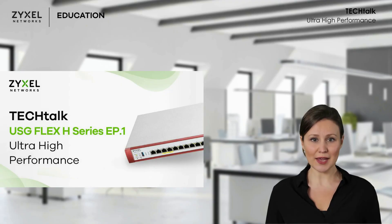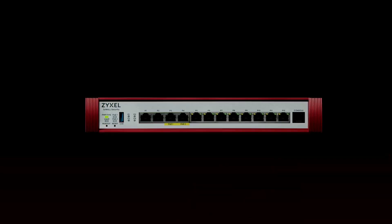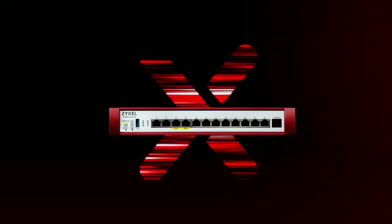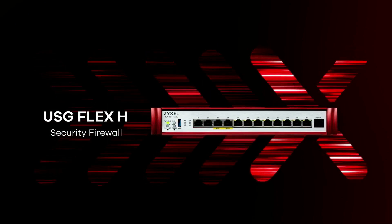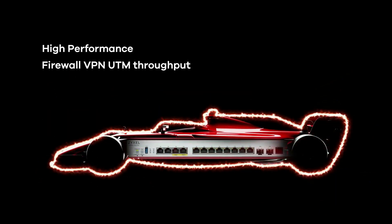Hello, I'm Oriana from Zyxel Networks. Welcome to our Tech Talk. Zyxel has just launched the new security appliance called the USG Flex H Series, offering higher performance and stronger security than ever before. In this video, we will introduce how it achieves high throughput with its enhanced hardware design while safeguarding users' networks from numerous cyber attacks. Join us on this journey and learn more about it.